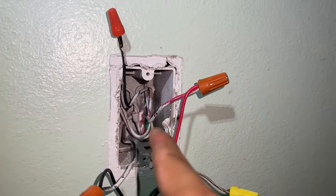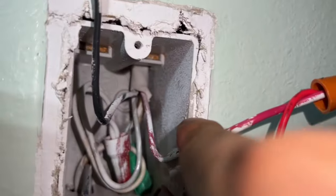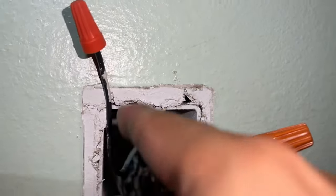Here's my switch side. I'm going to give you a quick recap of what I did on that side, which is my blank. I identified my traveler, which is that cable coming out with the black and red wires right there. This is your traveler, so I cap that off on that side.